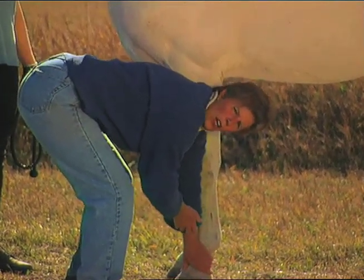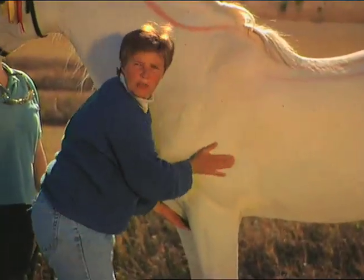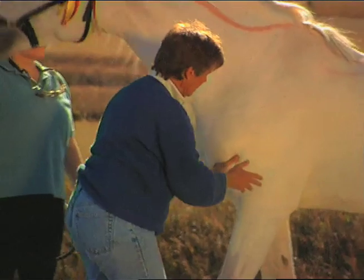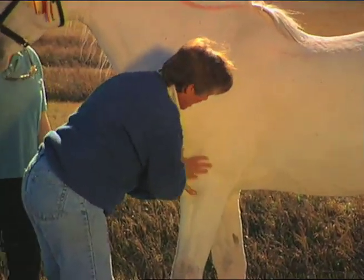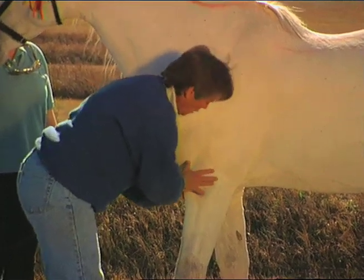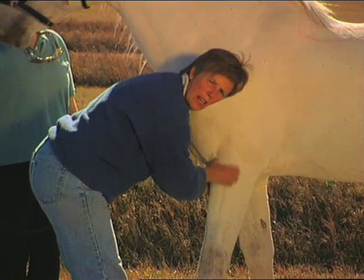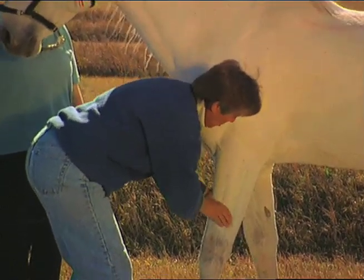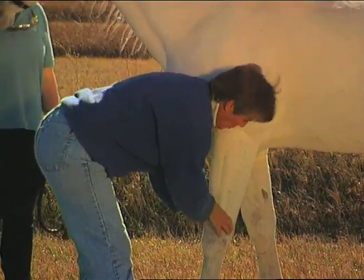When you go through the bladder meridian, there will be certain meridians that will start opening up their flow of energy once again. It may have been blocked for quite a long time, and the energy will start flowing through. When you go through the next time, at the end, you'll notice that the meridian is not as sensitive as it was the first time that you went through it.